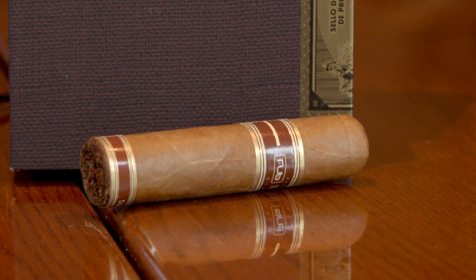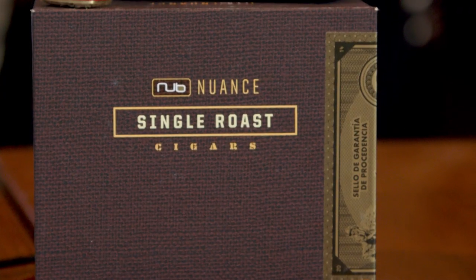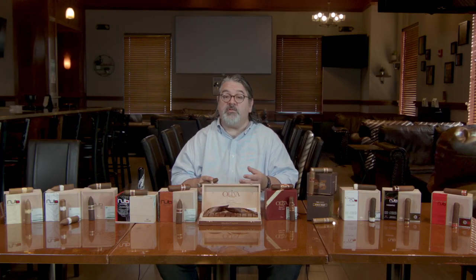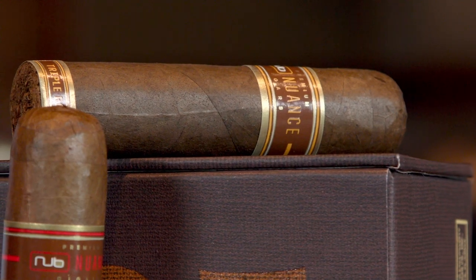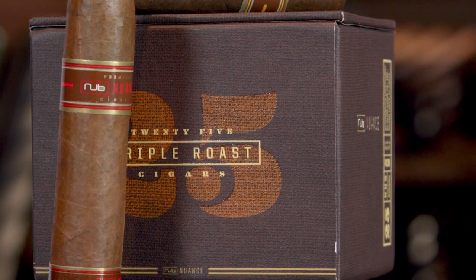Then there's Nub Nuance, which sports three distinct coffee infusions along with some dessert-sized cigars, and all have sweetened caps. Nub Nuance single-roast cigars — think of them as a smooth and creamy cappuccino in a Connecticut wrapper. Double-roast cigars are a sweet and savory macchiato, rich in caramel and cocoa. Triple-roast leans espresso — mellow, but with richer, darker nuances.